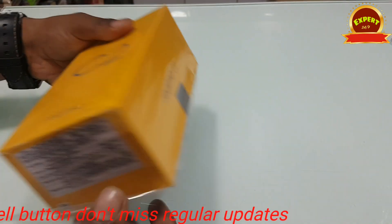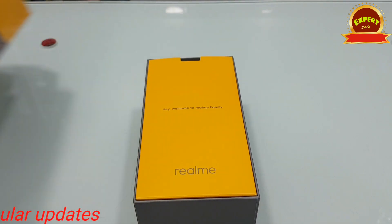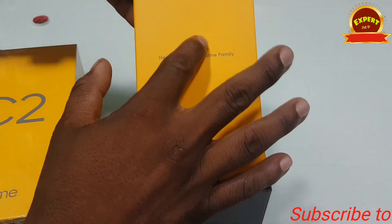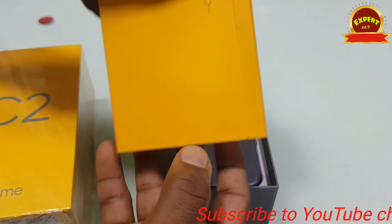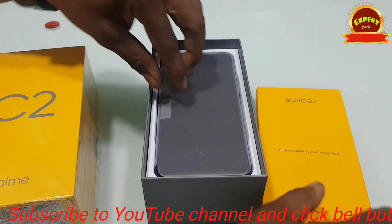Open the box. I am going to show you the starting range of Realme C2 — this is the best option. I am going to show you the guide to the mobile.